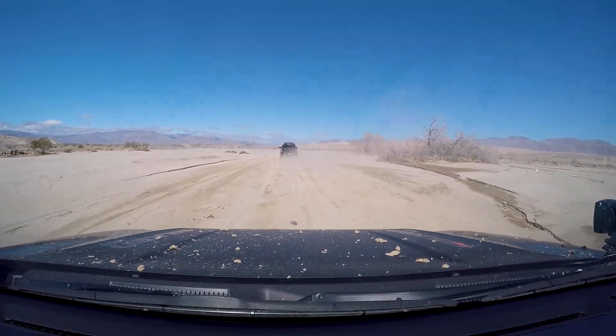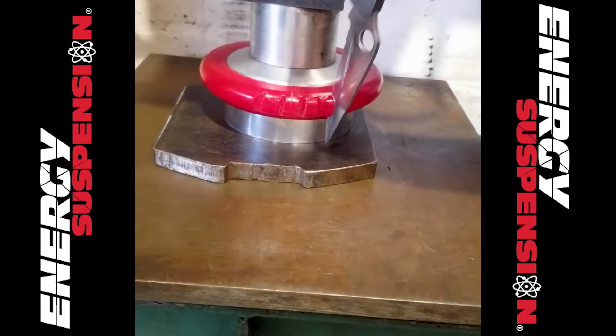If you notice harshness when your suspension bottoms out, it's a good time to inspect your bump stops for cracks, rotting, or possibly even missing.